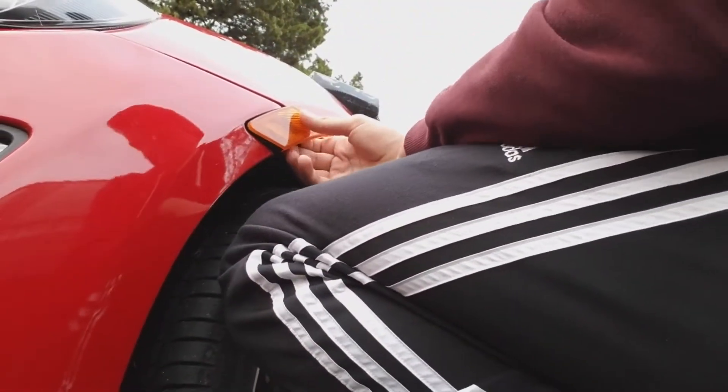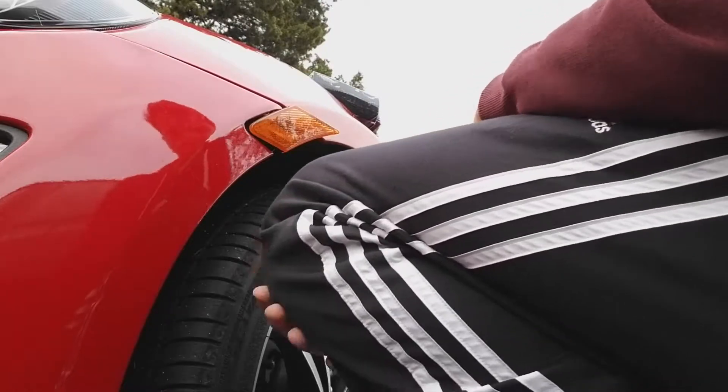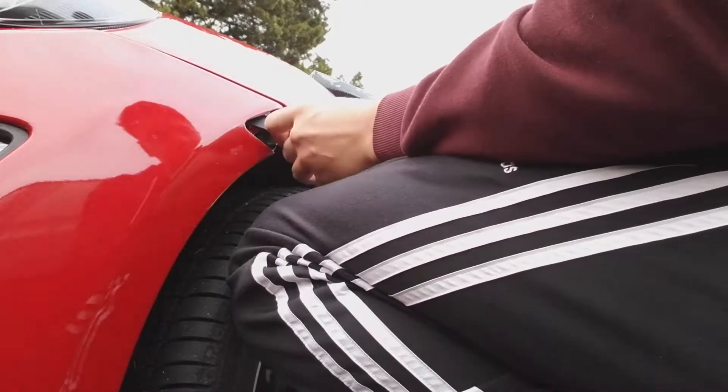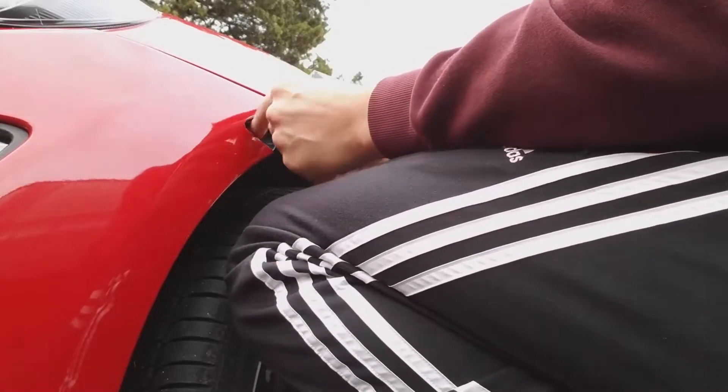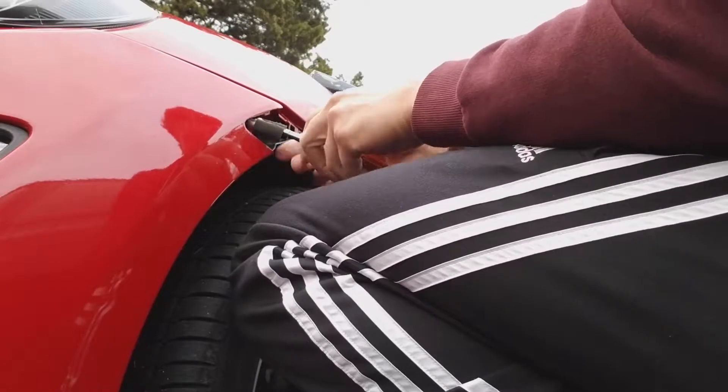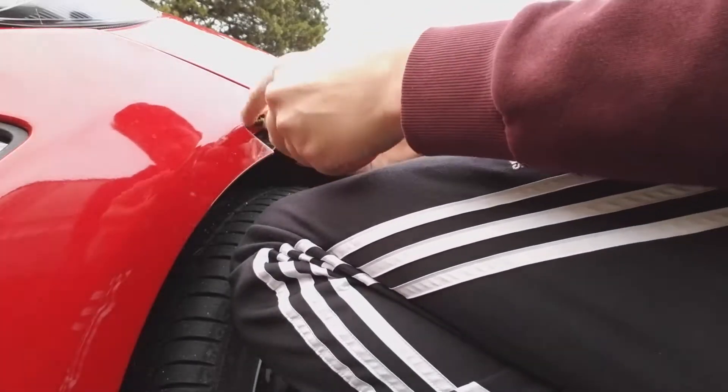Let's go with the install. What you have to do is just pop these out — there's nothing holding them. Pull it out and there you go, it just comes out.